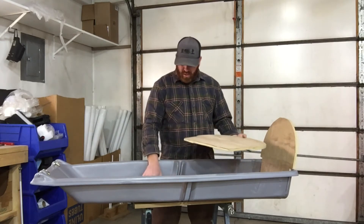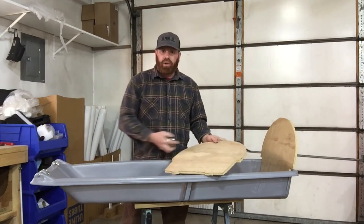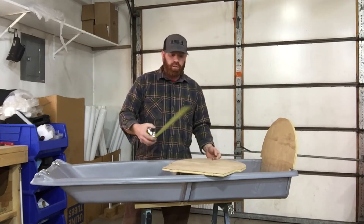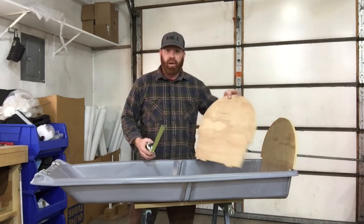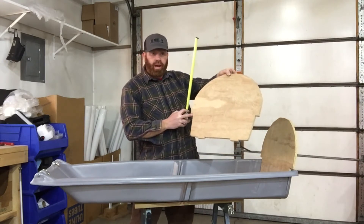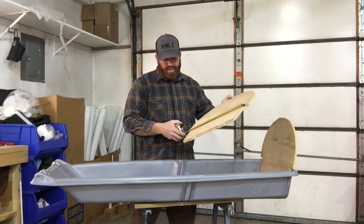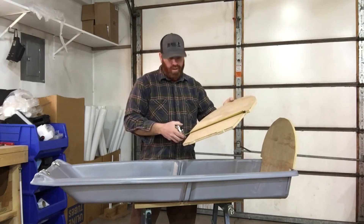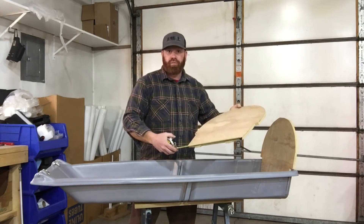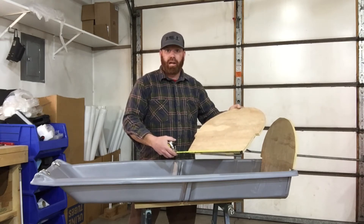Some measurements on these backrests: I always recommend that you start bigger than you need to, because if you cut it too small you're stuck with that size. On the middle backrest, at the top of the cutout where it matches up with the sled at the top, I'm right around 16 inches or so, and I could go a little bit wider. At the bottom of the cutout, I'm right around 14 and a half inches where it meshes in with the bottom of the sled.